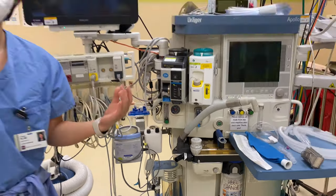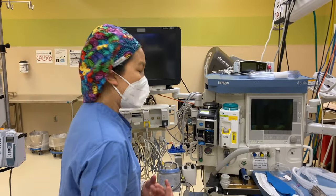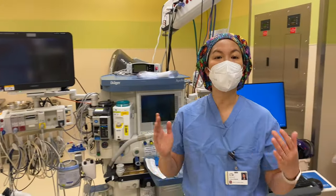Now let's say that emergency patient started vomiting vigorously and you need to manage the airway. The first thing you're going to need is suction.